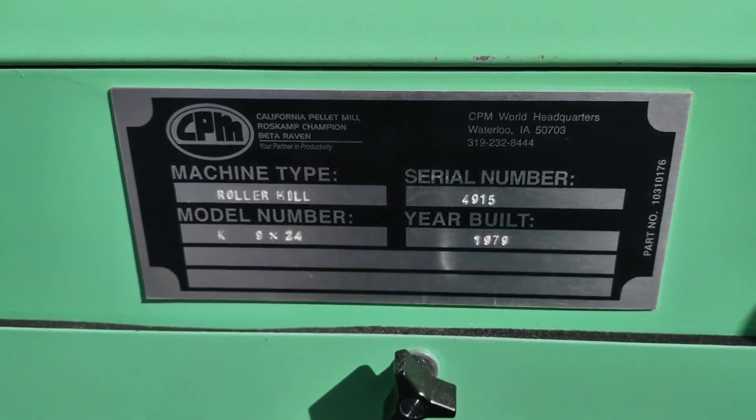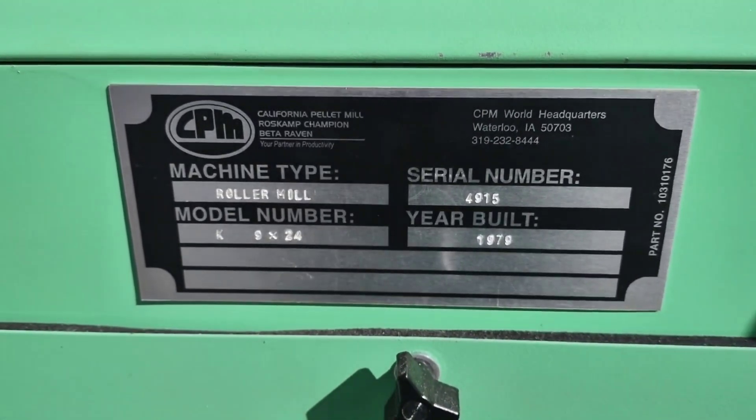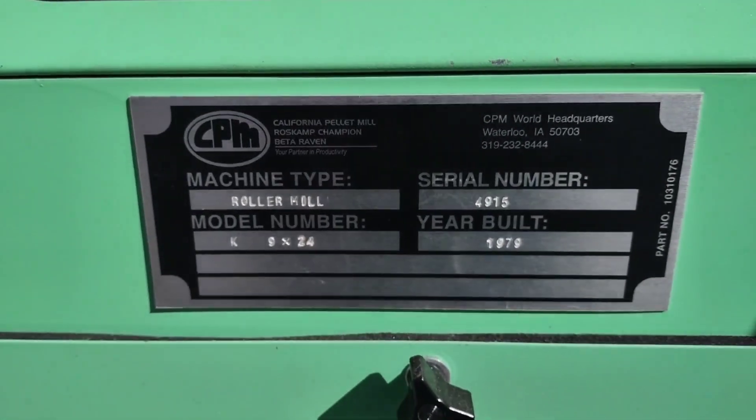This is looking at the serial tag — you can see the model 9x24, serial number, year built 1979.